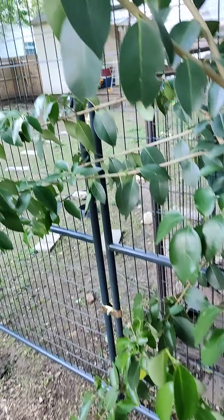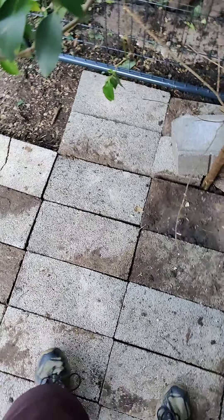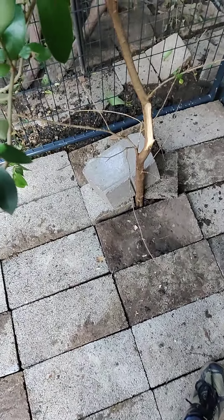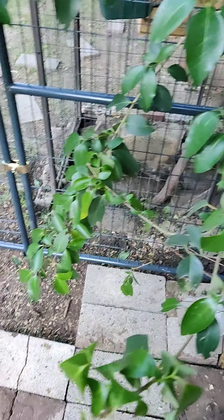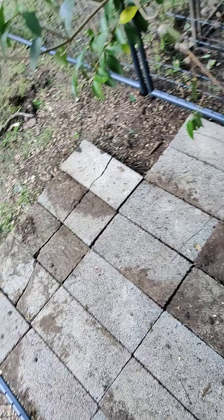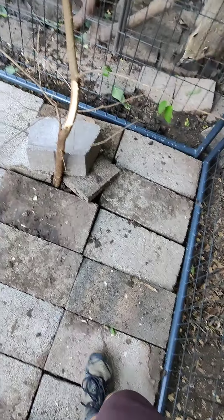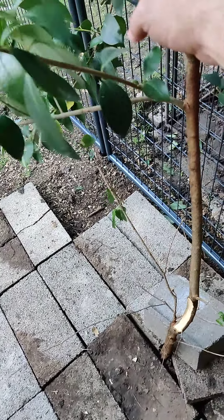I also planted a tree in here for her. This tree was actually next to my house and I replanted it. Hopefully it makes it — I tried to avoid messing the roots up as much as possible as I was digging it up, but the tree was going to have to be removed anyways. It was too close to the house and the foundation, so instead of just chopping it down, I decided I'd repurpose it and put it in her house.